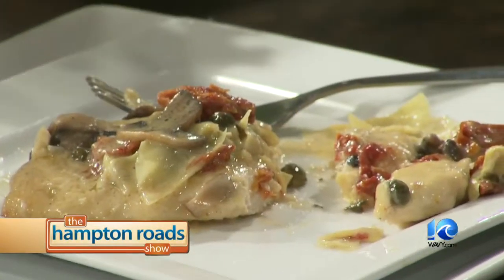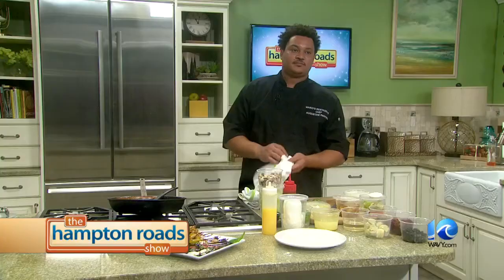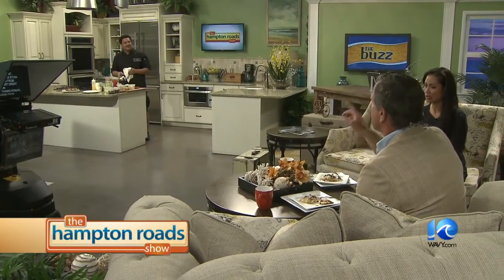Here you have it — your chicken tuscany. You should try this because it looks amazing. We want to thank Chef Augustine Pantino from Mario's Restaurant. Gus, did you have fun? This is your first time here on the Hampton Roadshow. I had a great time. You all made me feel very comfortable, and I love what I do. Thank you very much. And what did I tell you when you came in here? Whose kitchen is that? My kitchen.